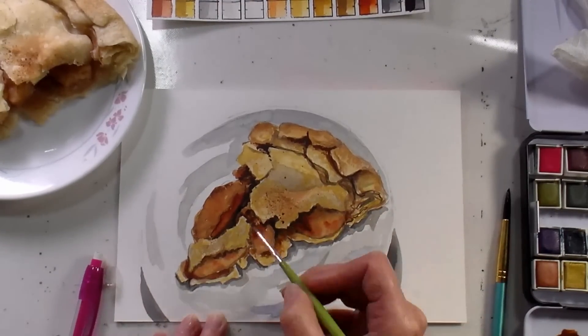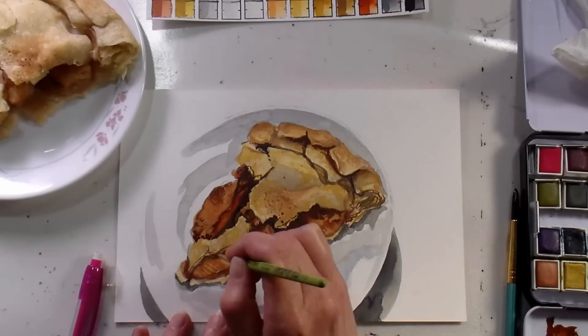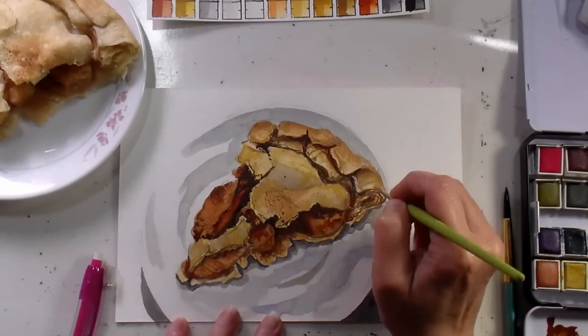I'm going in with some more warm yellows and English reds to get that cinnamon sauce appearance in the filling, and to redefine some of the shadows.